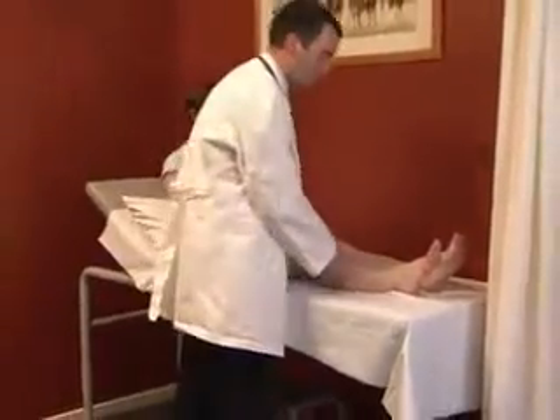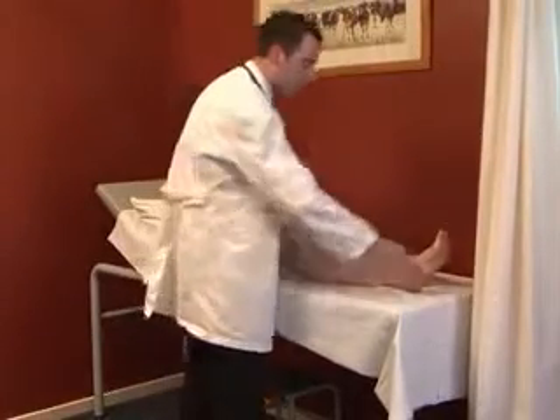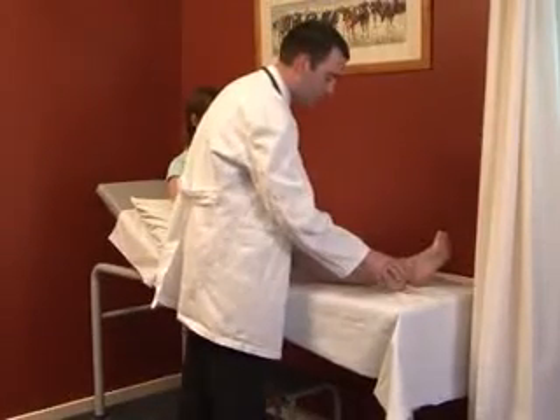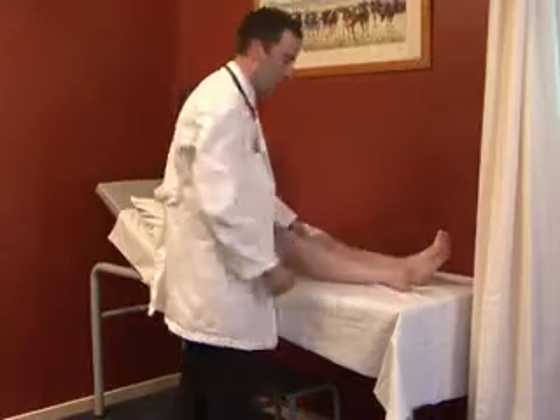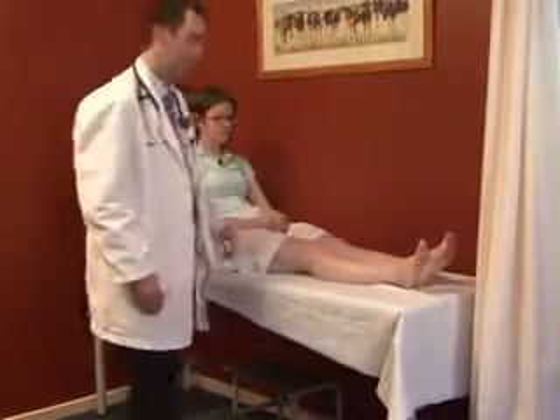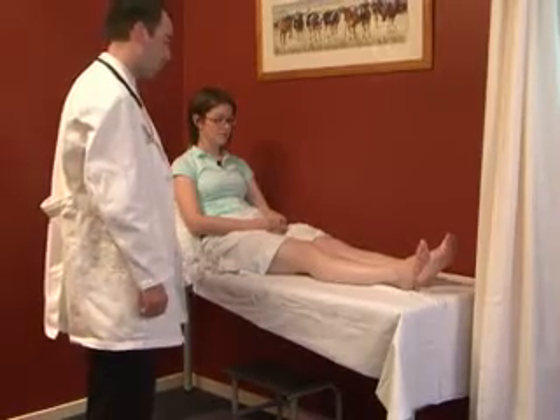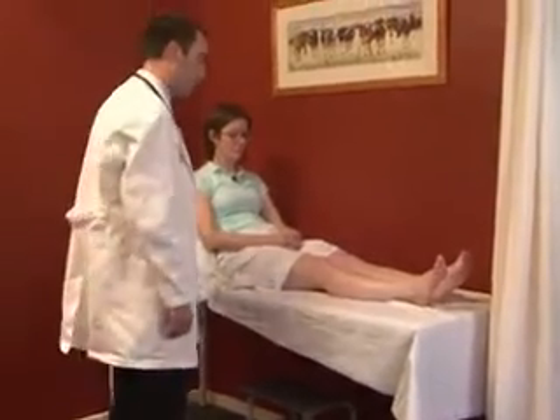Assessing clonus is the next part of the tone response. With the patient's leg externally rotated and slightly bent, a quick pull on the heel is applied — no response is normal. An abnormal reflex produces multiple beating of the foot. Having assessed tone, we now move on to power.